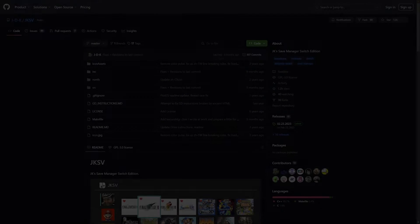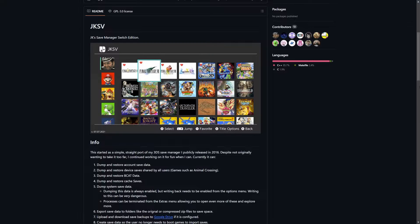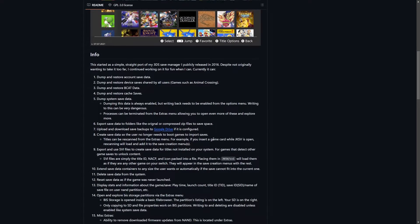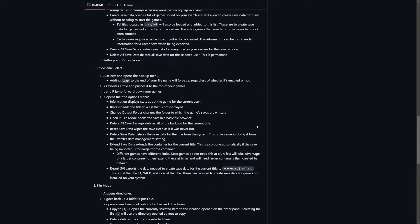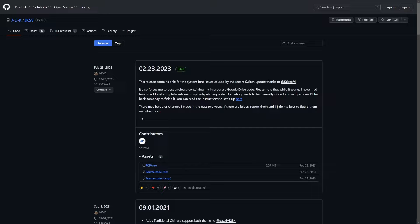This will be linked down below in the description, but the application we're going to be using is JK Save Manager Switch Edition. It gives a good amount of information. We're just doing a basic backup and restore here, however it also covers saves shared by all users such as Animal Crossing, BCAT data, cache saves, and system save data as well. It also has options like exporting saves to compressed zip files and uploading and downloading saves to Google Drive — a lot of really awesome stuff. Give it a good read when you have a moment.